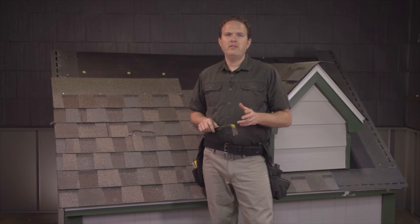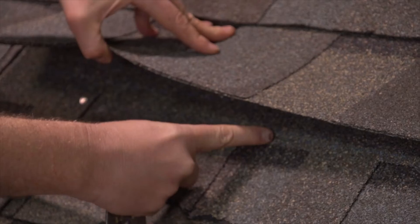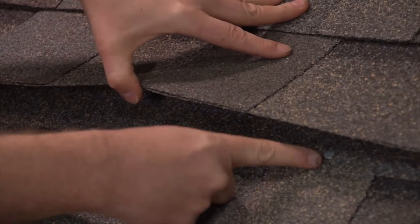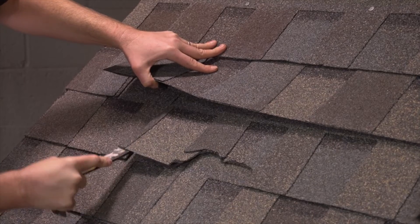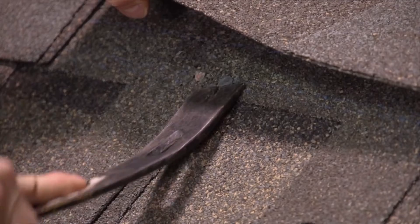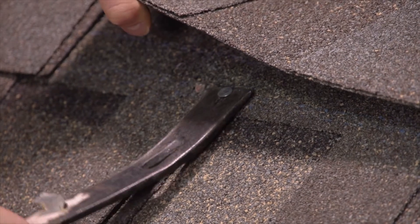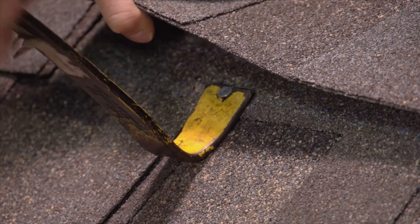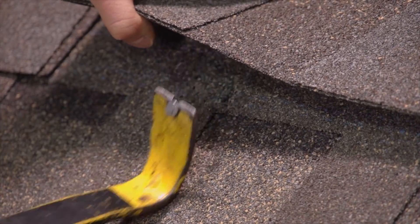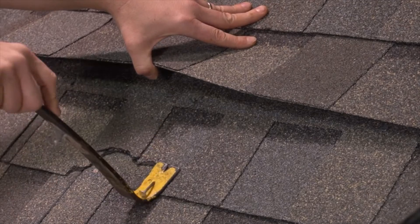Once you've broken the glue bond, you need to remove all the nails that are holding the shingle down. To do this, look under the top shingle and locate the nails. Slide the flat bar under the shingle and pry up the nail. After you've gotten it loose and raised up, I like to come back in on top of the shingle, press it down to the deck to reveal the nail, and then use the end of the flat bar like this to pop the nail out.